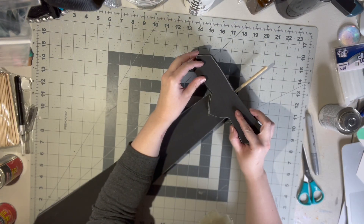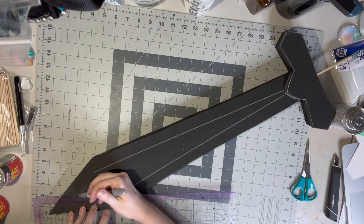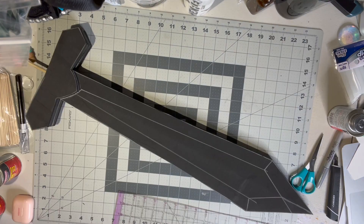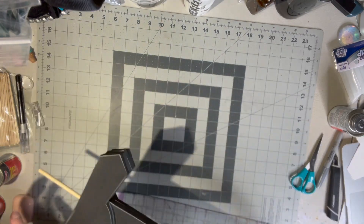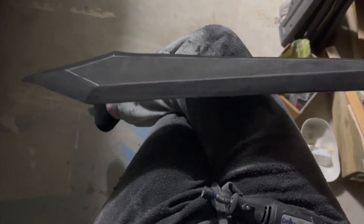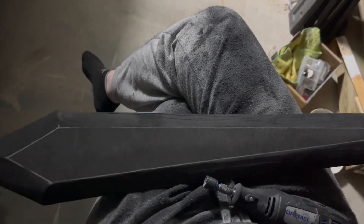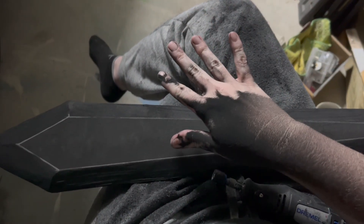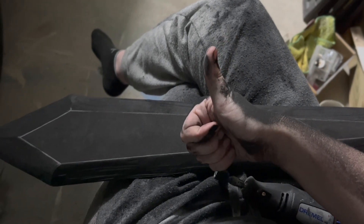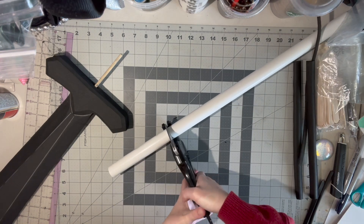With more 10mm foam, I added some raised details to the handguard. It was then time to make my sword look a little more real by beveling the edges. To achieve this, I marked where I wanted the taper to start and then took it outside to my dremel. This is a very messy process, so make sure you always wear the proper safety equipment — a respirator and eye protection is necessary. After sanding, I took the sword back inside and added a PVC pipe for the handle.